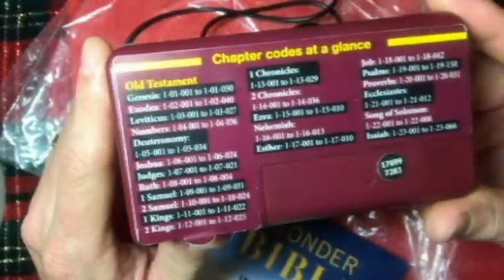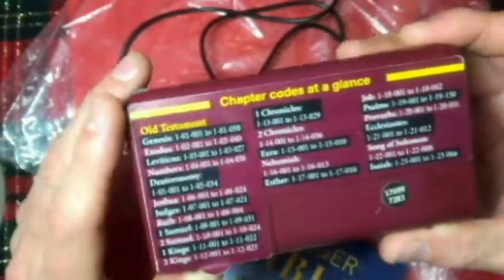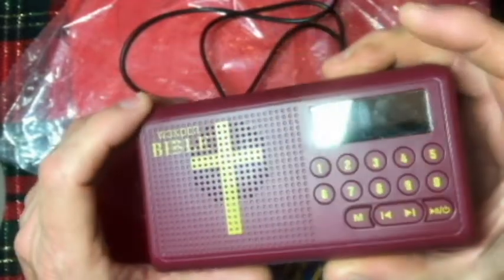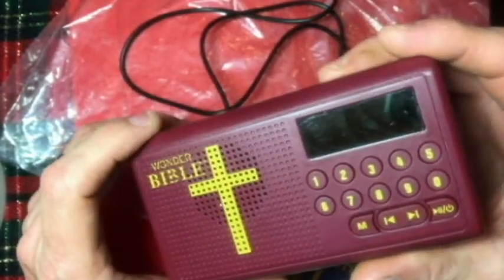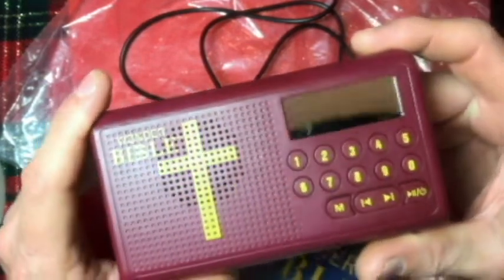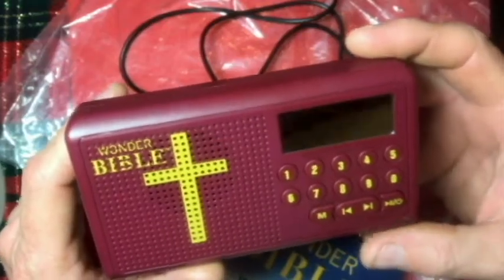Looking over this Bible, I was surprised how good it looks. It doesn't look like it's been used very much. I opened it up, like I said, a week ago after having it for a month, maybe two months.